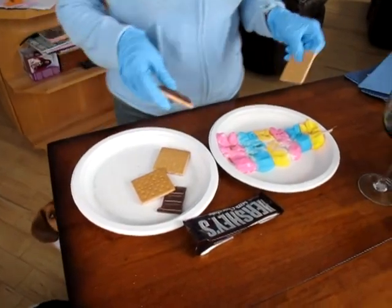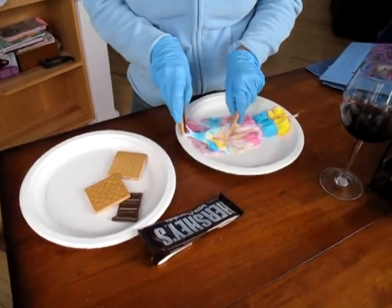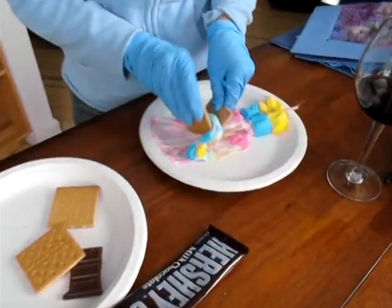Build your Peeps s'mores by taking two halves of the cracker, adding half a bar of chocolate, and scooping up the gooey goodness in the middle. There you have it — Peeps s'mores!